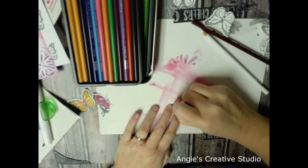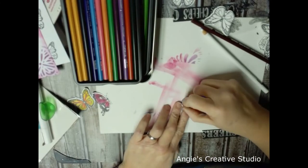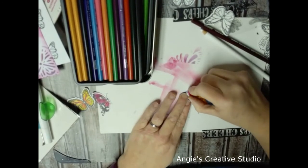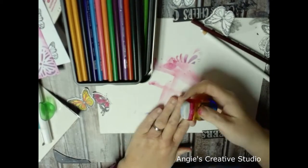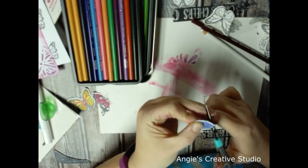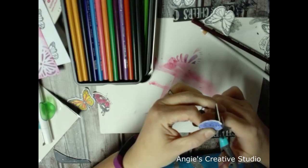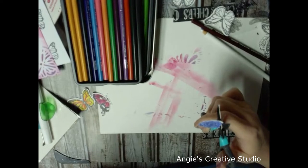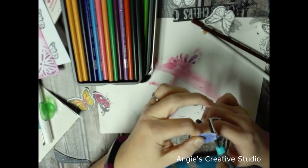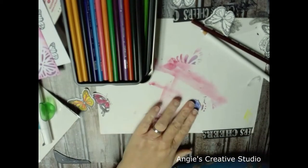I'm going to take my scissors and do some fussy cutting on this because the blue is smeared onto the white. Now, I cut these out with the ScanNCut — the Brother ScanNCut — because I just don't like this. And I cut more than I needed, but I usually do if I'm using the ScanNCut because it does it automatically, and then I can save them if I want to.